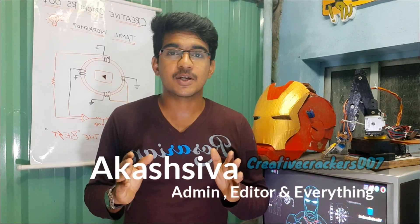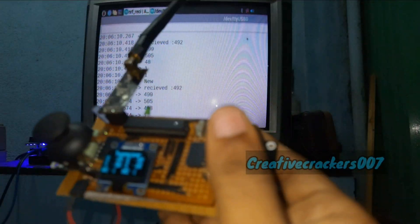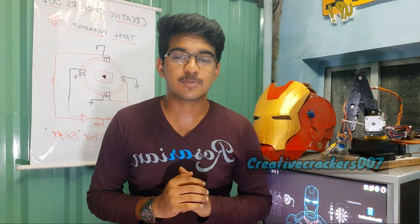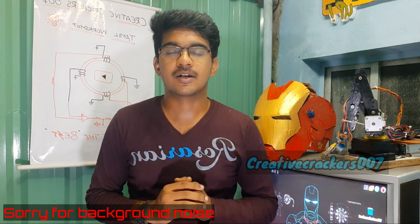Hi guys, welcome back. This is CreateDegrails997 and I am Shiva. We are making products and prototypes, and the topic for today's video is how to make a drone, part 1. In this part 1, we are going to make the transmitter for the drone, and in the next video we are going to make the drone and the receiver.